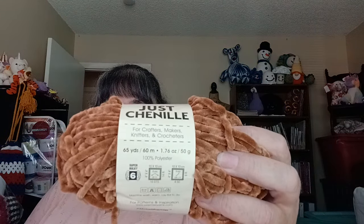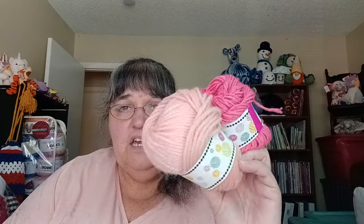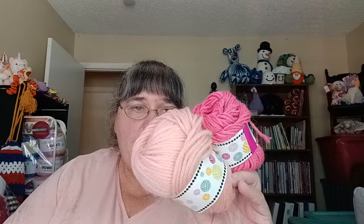Here's one of the chenille yarns — 65 yards, 1.76 ounces, in their brown color called Cocoa. I may pull that out because I might have a project for it. I also bought a knitting machine and it came with a bunch of scrappy yarns — those are in here too. I may throw them into another project.